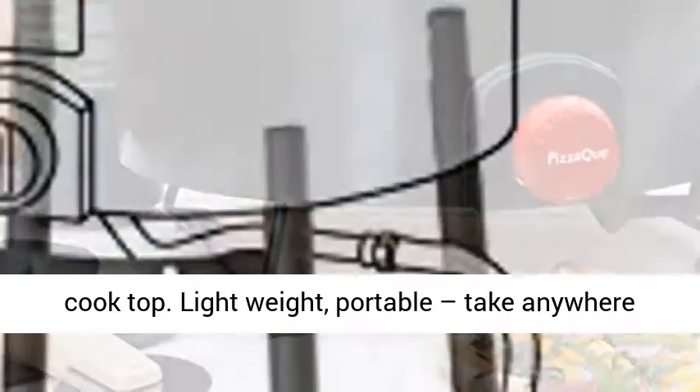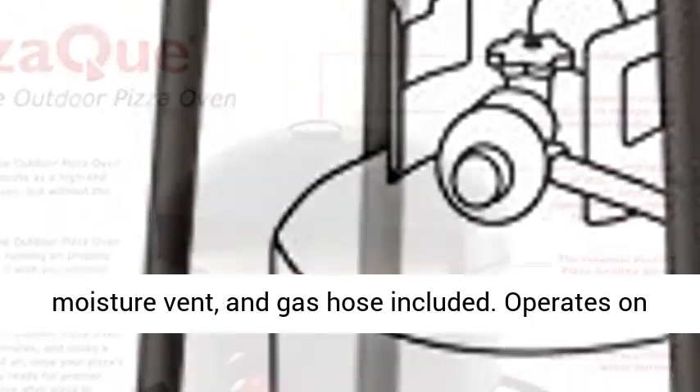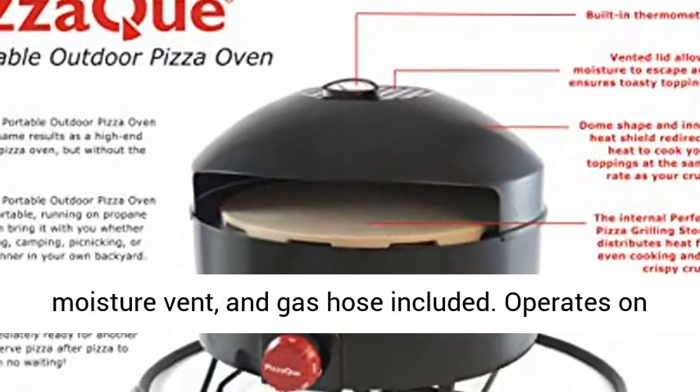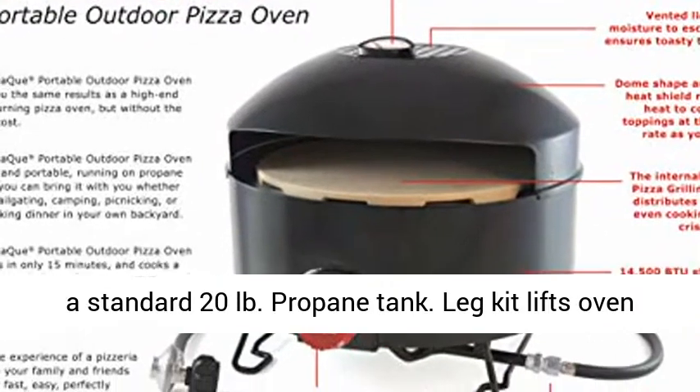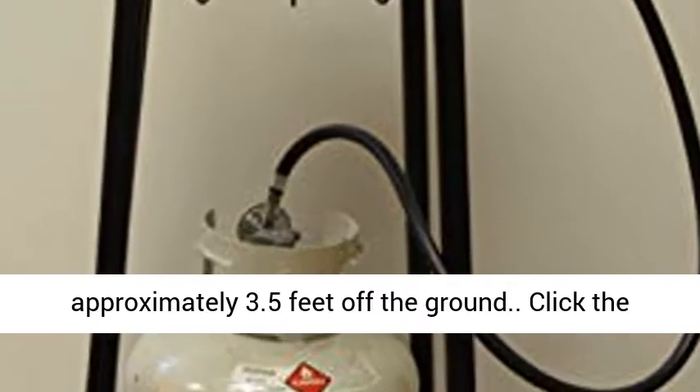The domed lid deflects heat to cook the top. Lightweight and portable — take it anywhere you want for homemade pizza. Includes a built-in thermometer, moisture vent, and gas hose. Operates on a standard 20-pound propane tank. The leg kit lifts the oven approximately 3.5 feet off the ground.